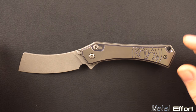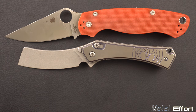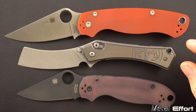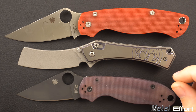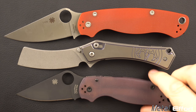We'll jump right into it with some size comparisons. I've got a PM2 and a Para 3. As you can see, the profile of the knife makes it look a lot bigger than it actually is. It's a 3-inch blade, about a 2.8-inch cutting edge.